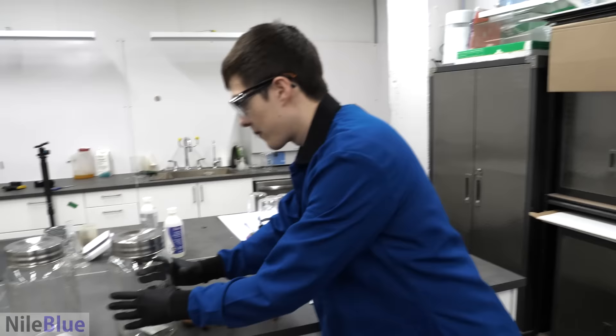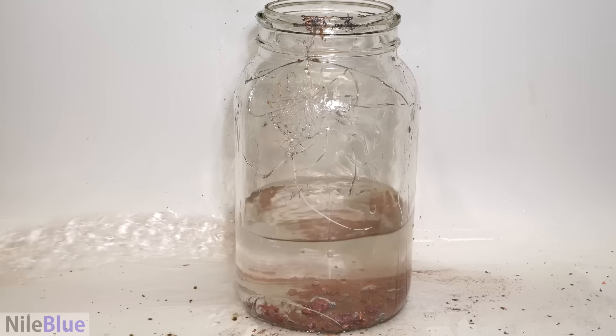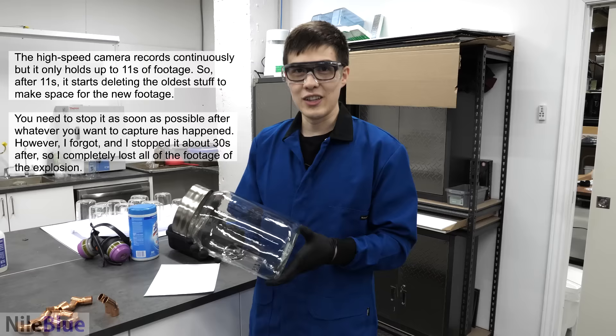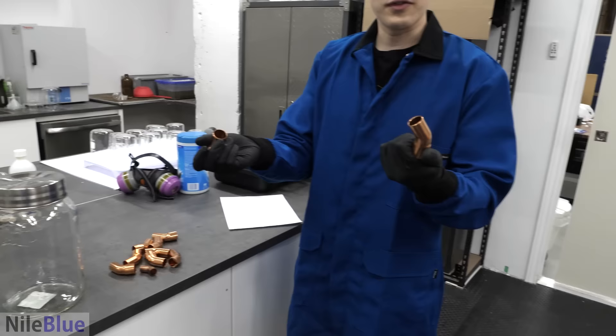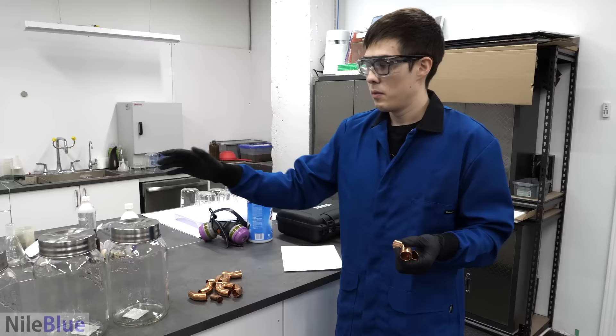About a week ago I filmed myself pouring some gold mixed with copper into a jar and it exploded, but I was supposed to get it on high speed and somehow messed up and lost all the footage. So I decided I would redo it. I bought three more jars — they were $20 each — and a bunch of random copper pieces. I'm just going to melt the copper, pour it into water, and see what happens.